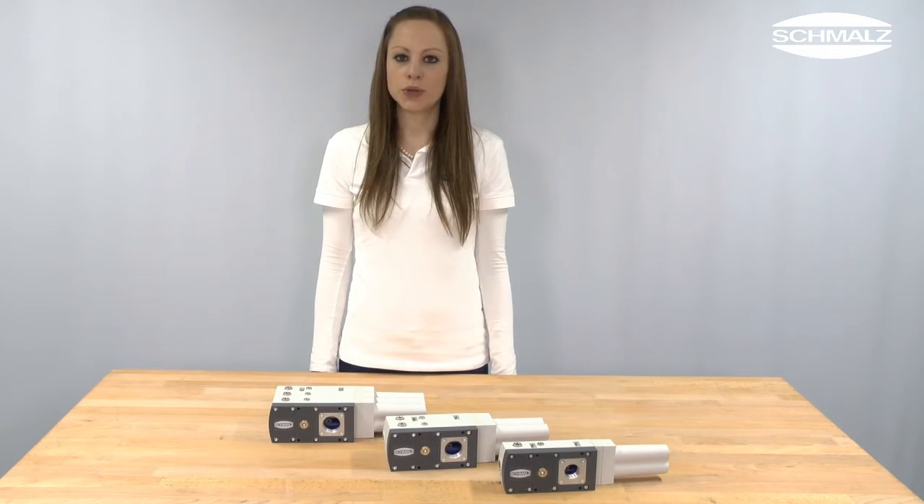Today I'm going to show you how to clean a basic ejector of type SBPL fast and easily. The basic ejector SBPL is an efficient and modular vacuum generator with integrated eco-nozzle technology.